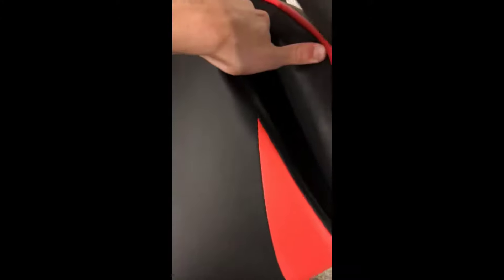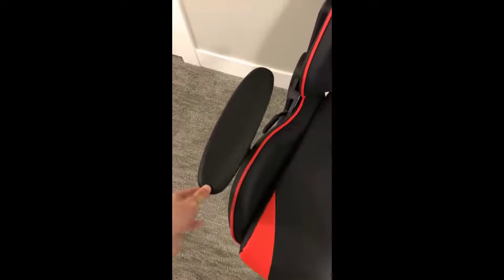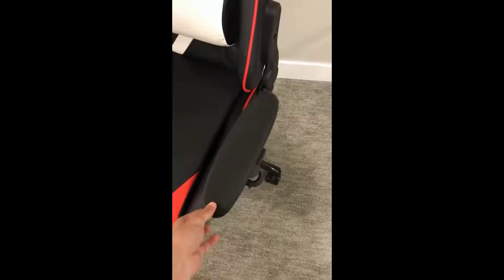One con of this chair is that it's open on the left and right side of this pad, and it's sewn on the front and the back. So if you're a snacker like I am, your snacks are going to end up underneath the pad — so that's just something to be aware of. The only other complaint I have is that both armrests wiggle a little bit, and it's only the plastic part. The metal part that is attached to the chair is solid and firm.